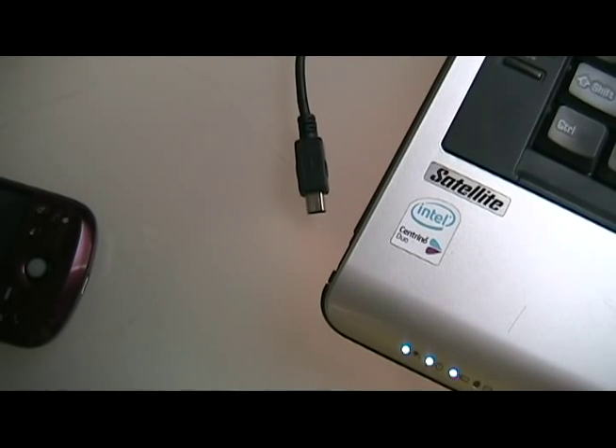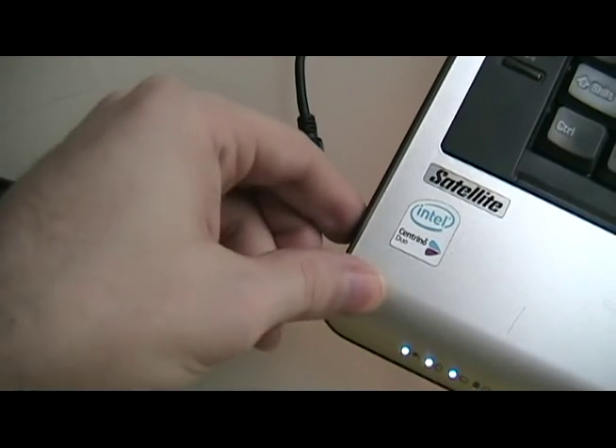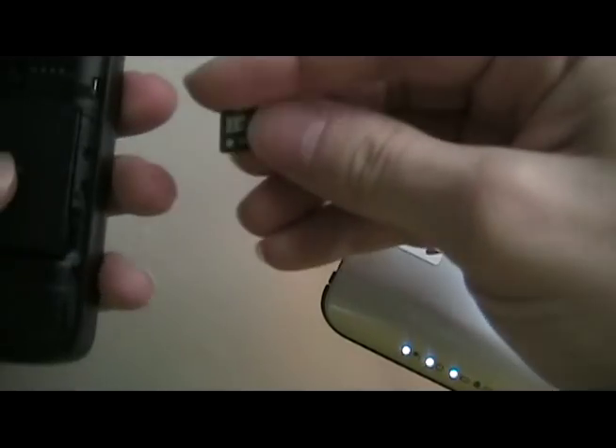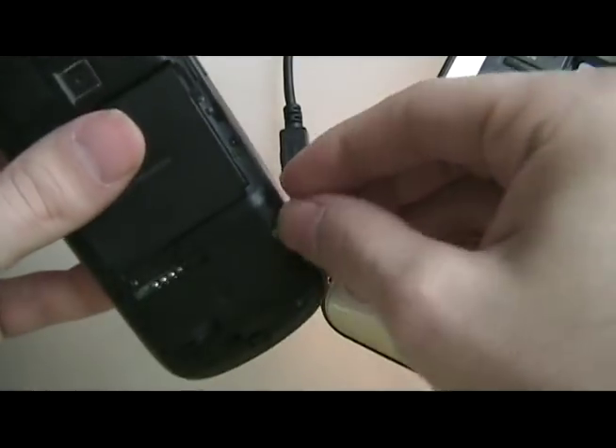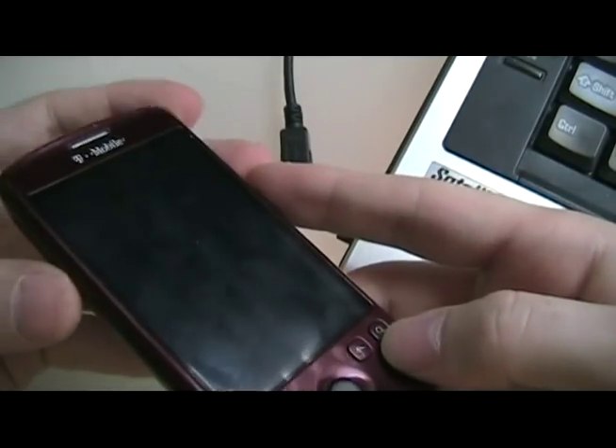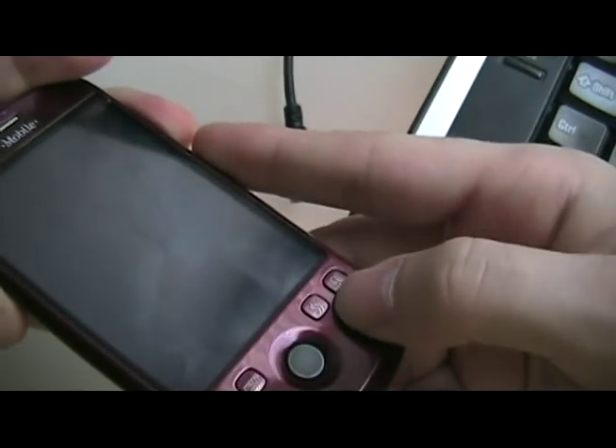Once the sapimg.nbh file is done transferring to the card, we're going to take it out and put it into our My Touch. Then we're going to turn the My Touch on by holding down the volume down and power buttons.